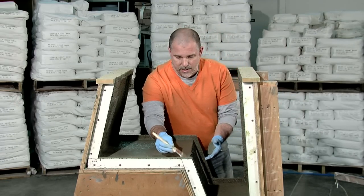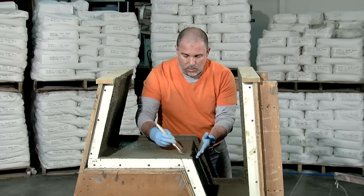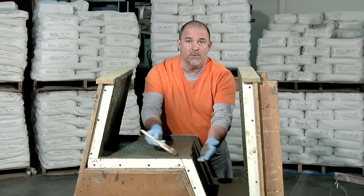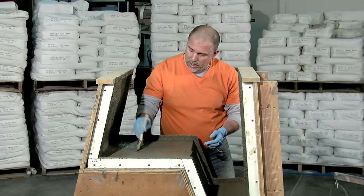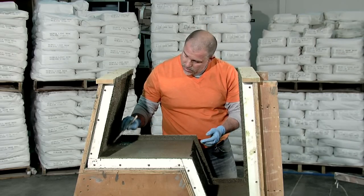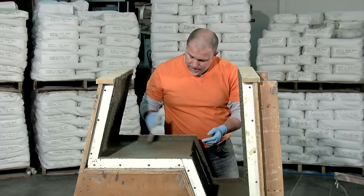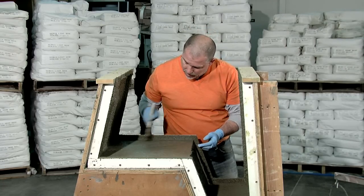Now this outside corner here is actually a little tricky. I don't want to brush too hard here or I'll pull material away from the corner, making my concrete thin there. So this first coat, I've sprayed in at an eighth of an inch. I want to brush this out within the first 10 to 15 minutes of having sprayed it into the form.